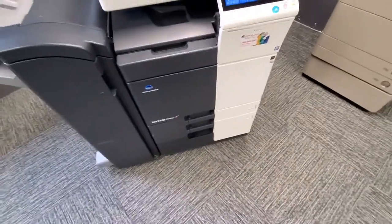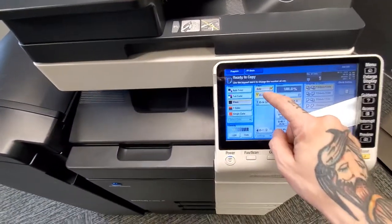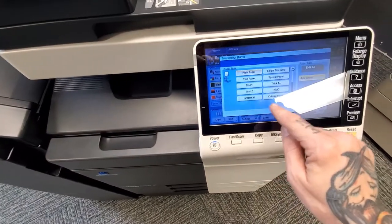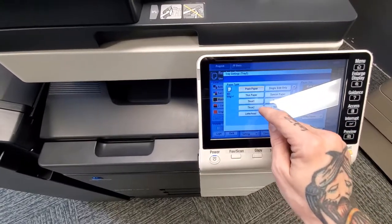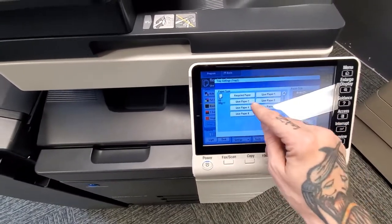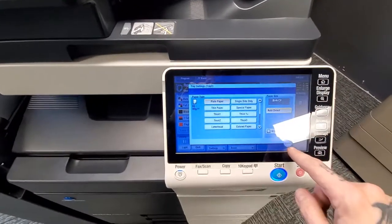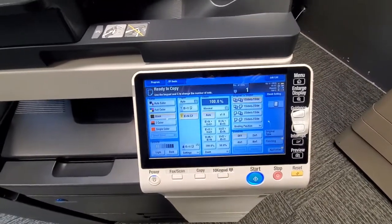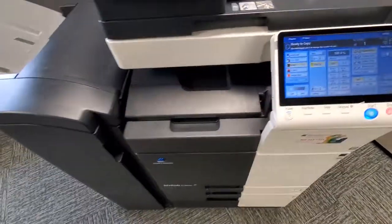If you're using thicker or specialty paper, you'll need to set that in the copier. Select the tray you put the paper in, hit settings, and here you can select different paper types: thin paper, special paper, thick one, thick one plus, thick two, thick three, letterhead, colored paper, recycled paper, and user settings for specialty papers. Those instructions are in the user's manual — I'll give you a link to the interactive version, or we can get you a hard copy.